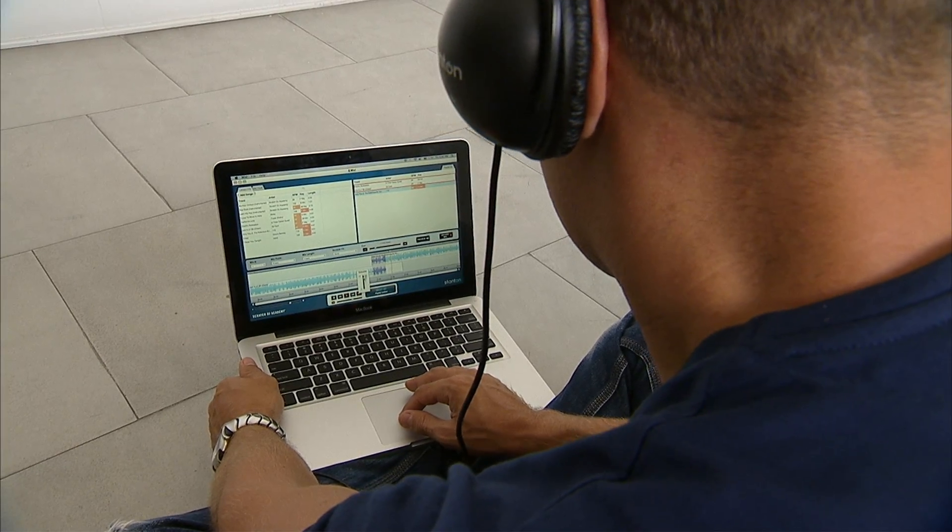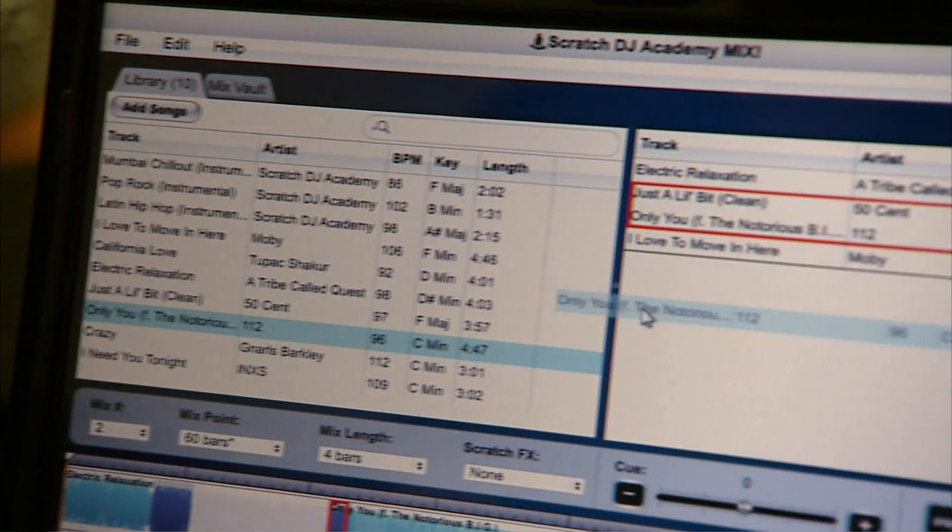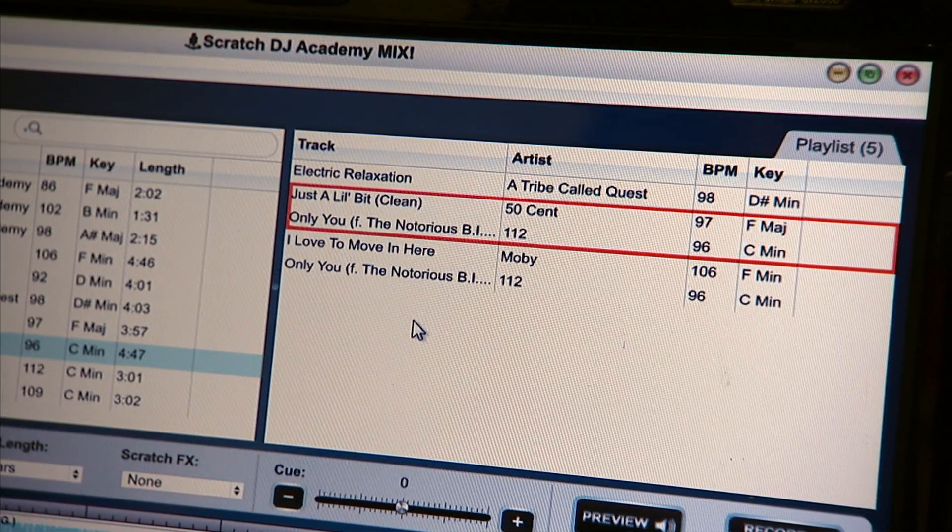That is the tool, that is the software that can really be that professional partner that you're looking for. It provides you the BPM of the song, the key of the song that you're mixing. That's a really big tool. When you have those two things, you can easily organize your music in a way that it'll sound musically just correct.